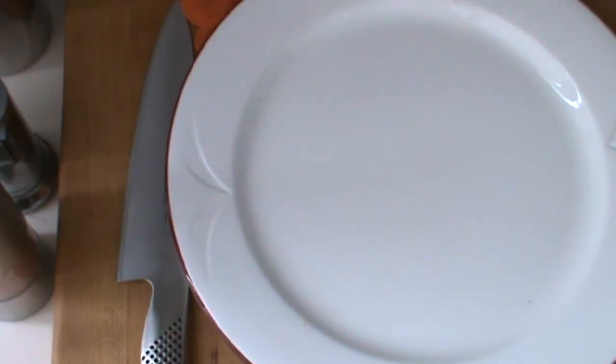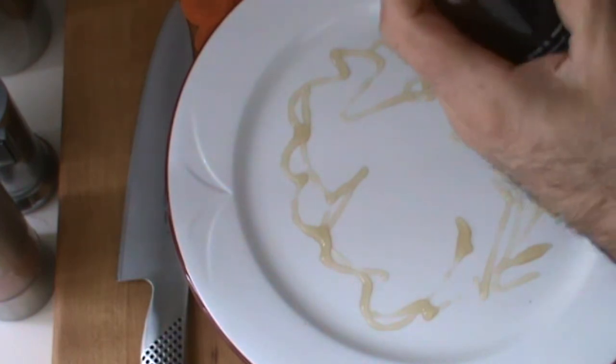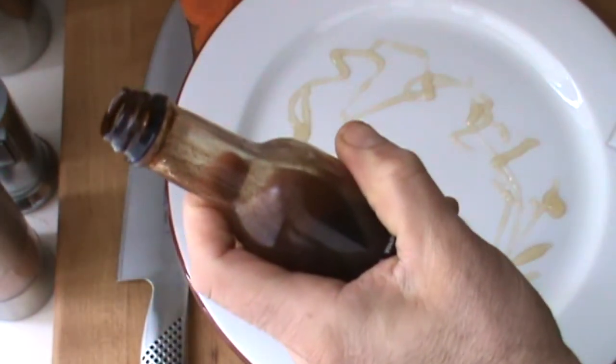Here I've got some white balsamic vinegar reduction. I'm going to just drizzle it around the plate like this, kind of artistically, and here I've got some of my balsamic vinegar reduction.